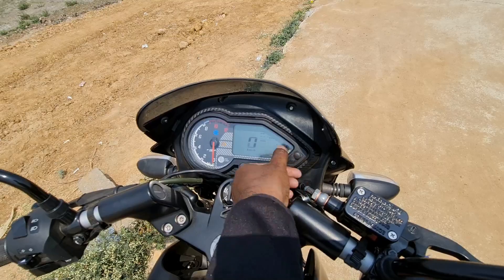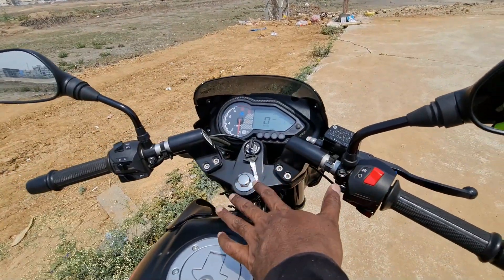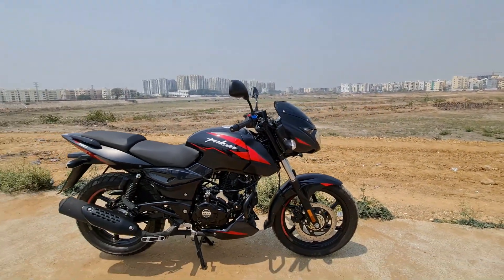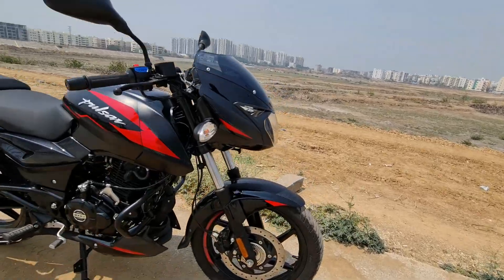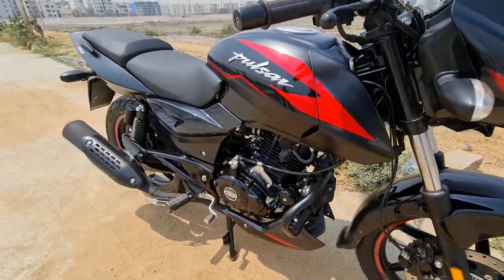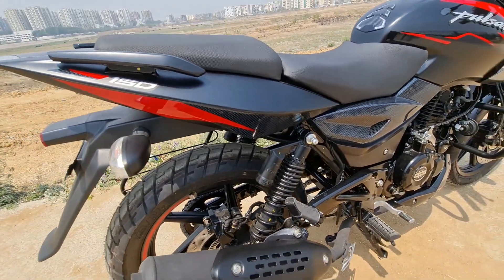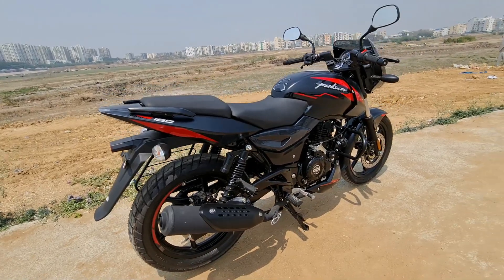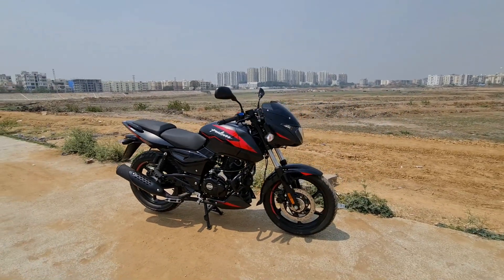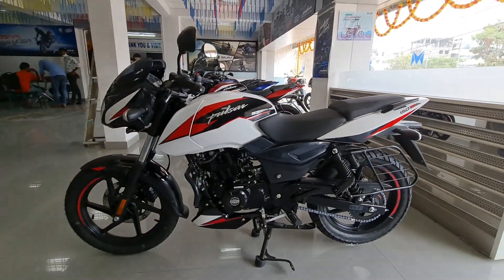Here is an overview of the suspension. It has 37mm front forks, which offer a nice front-end feel. There are also gas-charged twin shock absorbers at the rear, providing a cushiony ride in city streets while also offering nice high-speed stability.